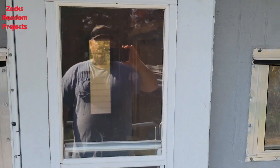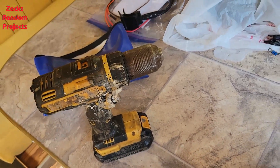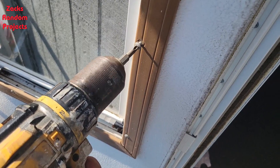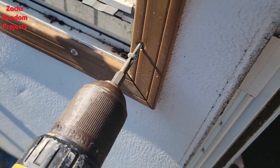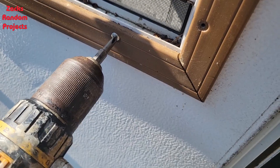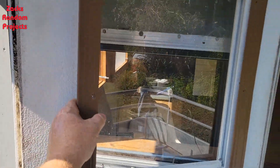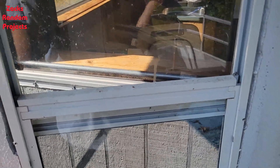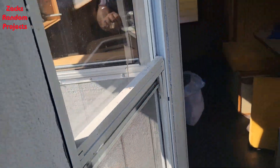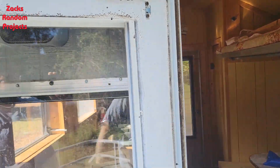I took the first couple of screws out with a screwdriver, but there were about a million more to go, so I said forget that — we're going full auto. I may have exaggerated; there were like 10 more. There's the frame. I'm just assuming you can flip this window upside down — I don't really know if you can — let's see.